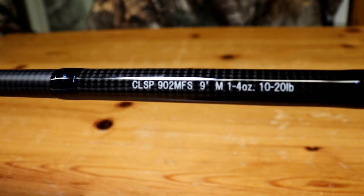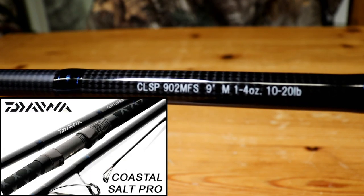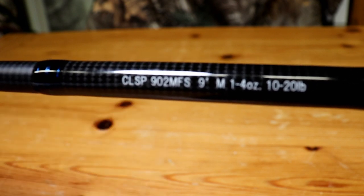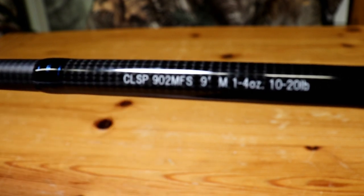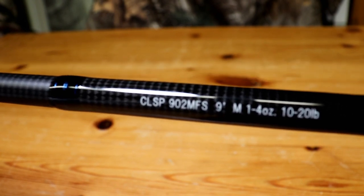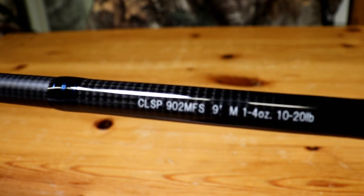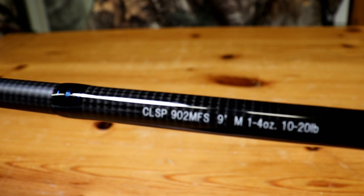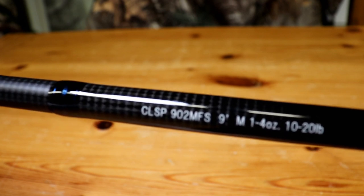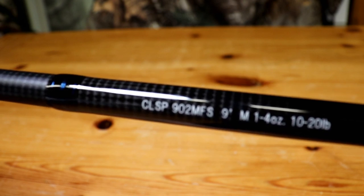Next up, we have to choose the rod. For this affordable setup, I went with the Daiwa Coastal SP Surf. I have all the measurements and specs right there so you can see. It's a 9-foot, two-piece rod, rated for 10- to 20-pound test with a 1- to 4-ounce cast, which is fine for the surf. You're really not going to be casting more than that with this setup. I believe you can get this rod for about $125 to $140 somewhere in that range. So let's put the rod and reel together and see how it looks.